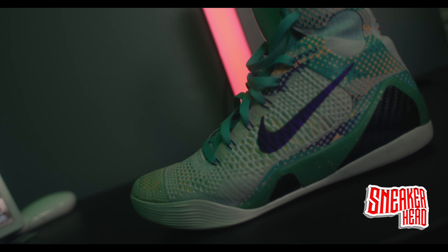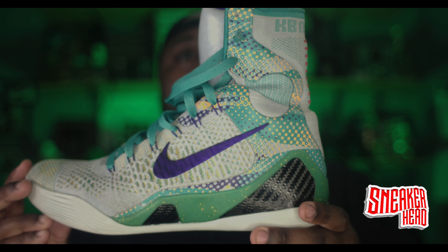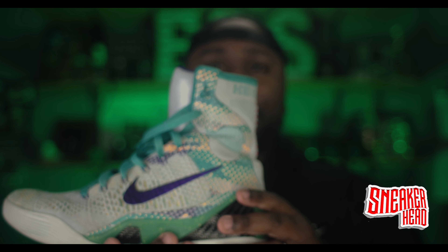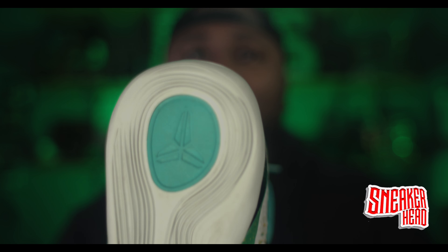This is the Kobe 9 Elite Hero. It's an older shoe, guys — it goes back a long, long time ago. As you can see, it has some wear on it. There we go, now you can see the wear I have on this shoe. It's a little wear on it, man.